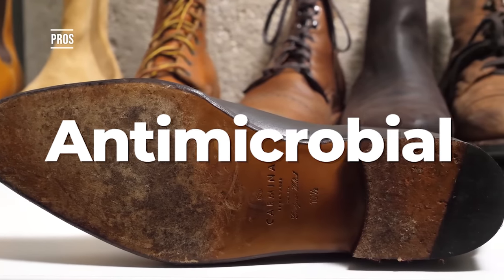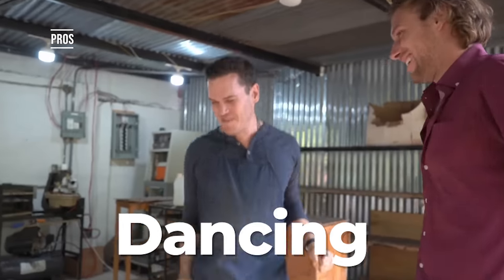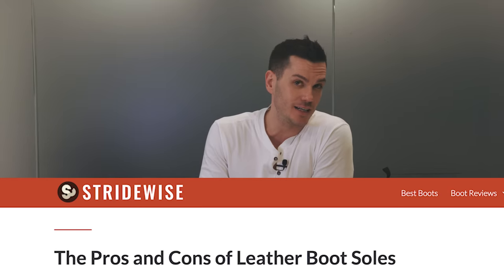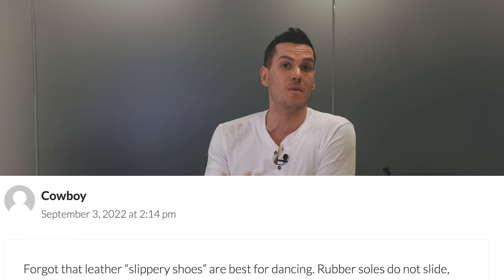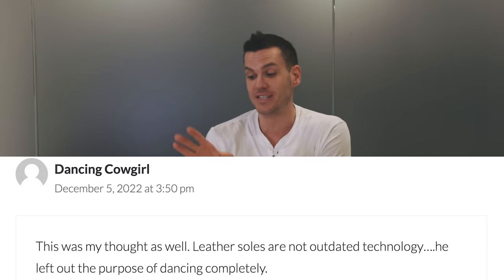Benefit number four: they sound great — a really nice click-clack from a leather sole. Benefit number five: they are antimicrobial. Leather shoes smell less because of the antimicrobial properties and breathability of the leather. Benefit number six: leather soles are great for dancing — flat, clacky, and easy to swish around on the floor. I'm far lighter on my feet when dancing in leather soles. I actually had multiple commenters on my leather soles article say the real benefit is how much better they are to dance in, and I brought them to a wedding recently — it really was a world of difference.